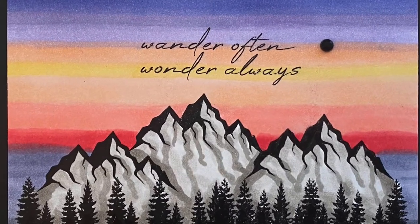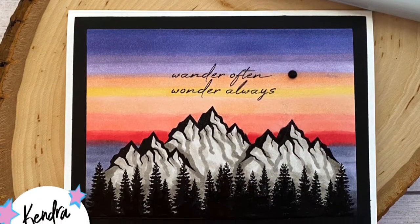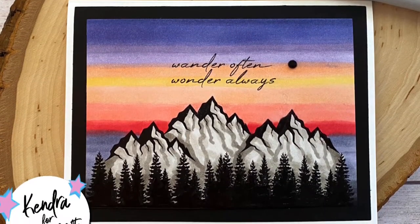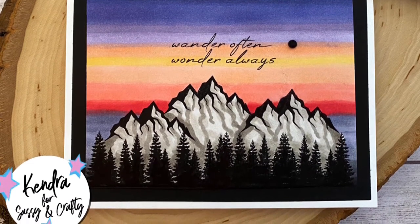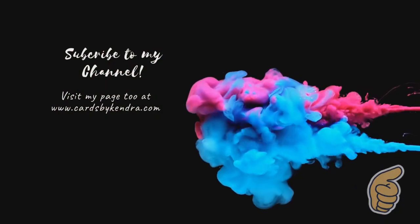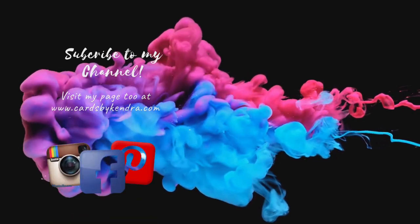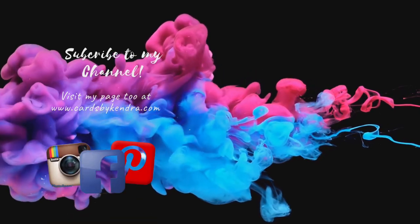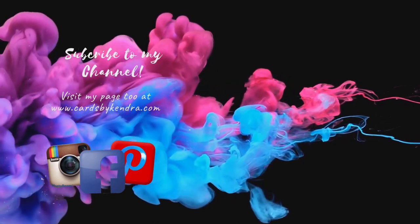This is my finished card. I cut this down to three and a half by four and three quarter inches, put a black frame around it, and added a little black rhinestone. I really hope you like this card — please let me know what you think in the comments below and give me a thumbs up. If you're not already a subscriber please subscribe to my channel, and you can find additional card-making inspiration on my Facebook, Instagram, and Pinterest pages as well as my website at cardsbykendra.com. Thank you so much for watching and I hope you have a wonderful day.